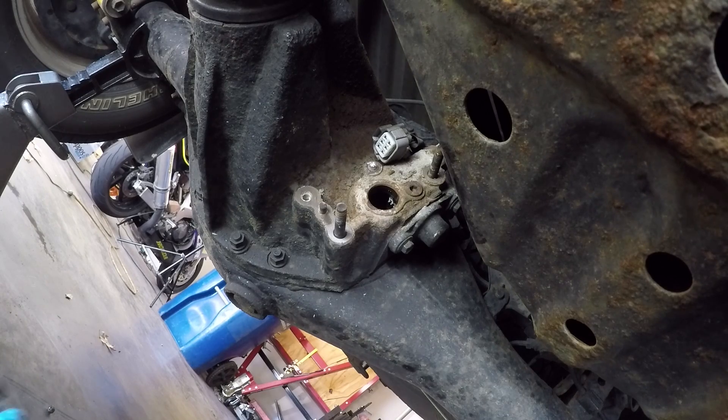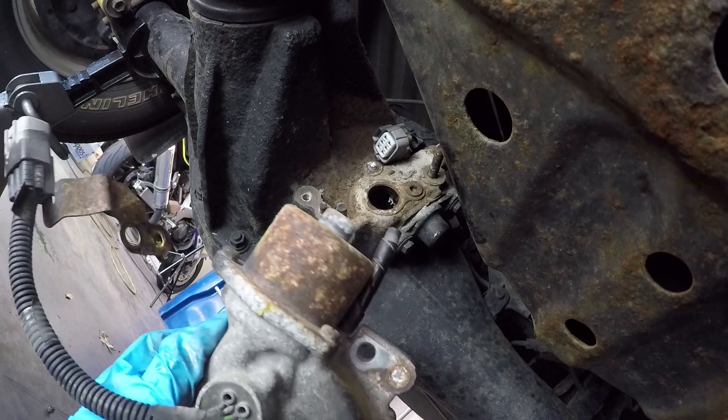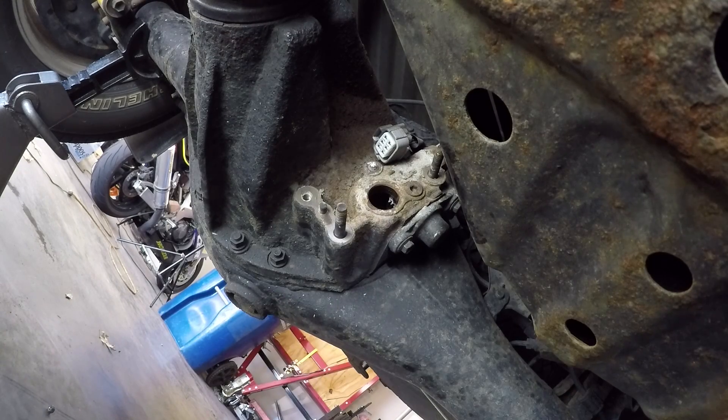I've gotten the lock actuator out of there, and as you can see this thing was looking pretty rough — lots of corrosion going on. The top has obviously seen better days. Hopefully the exterior just looks worse than the interior. With this out of the way, it gives us a great opportunity to demonstrate how this locking mechanism actually works.